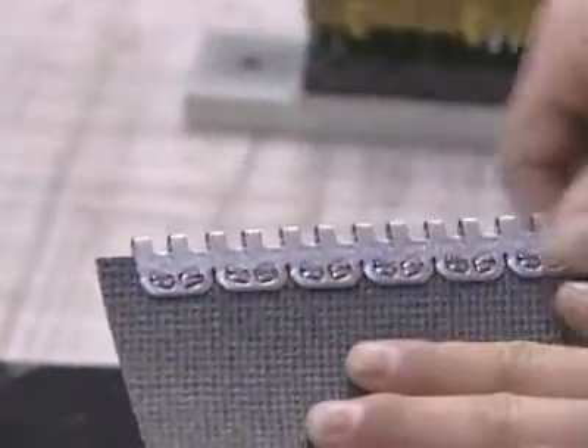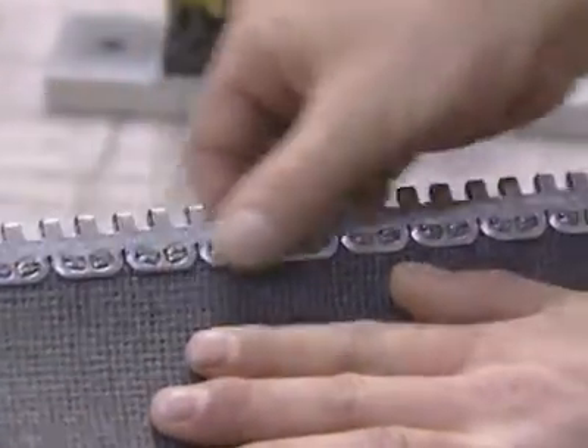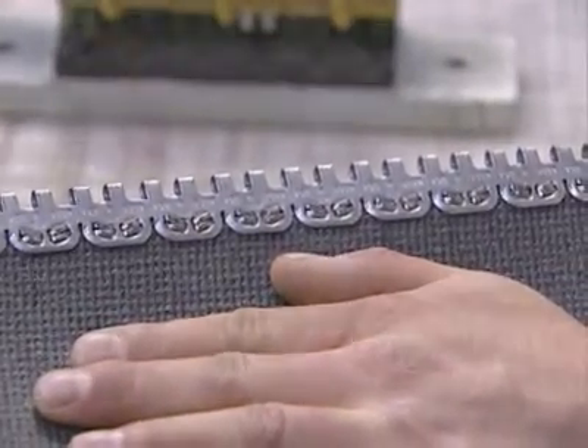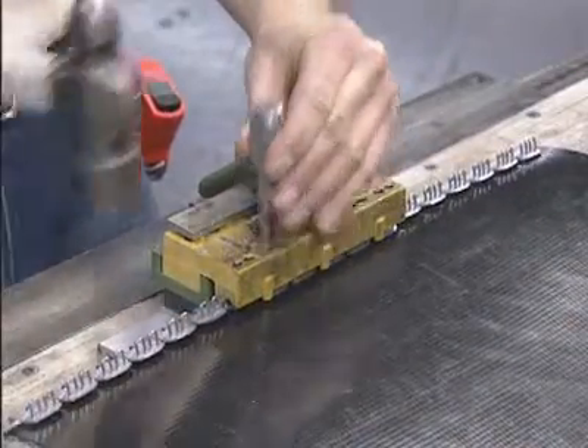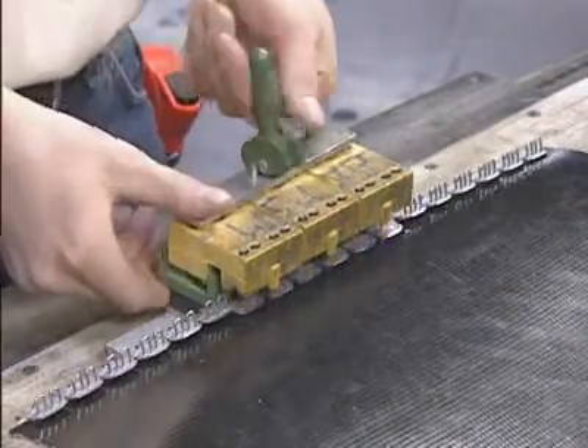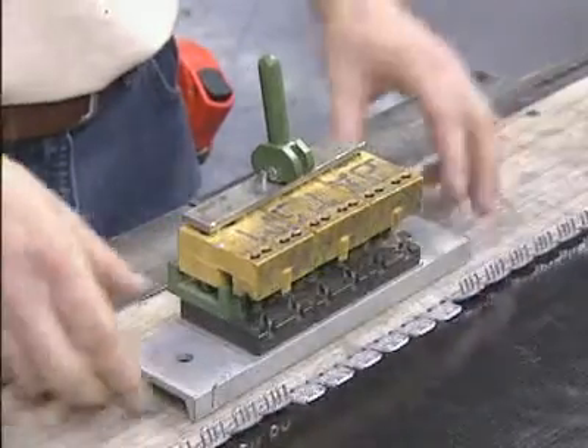Turn the belt over and inspect the underside of the fastener to be sure the staples are properly clinched. With the Alligator ReadySet Fastener System installed on one belt end, repeat the same installation steps on the other belt end.